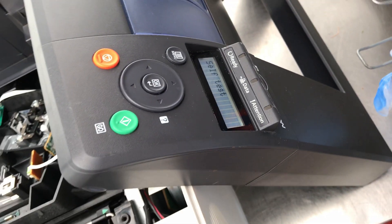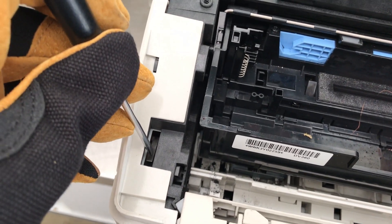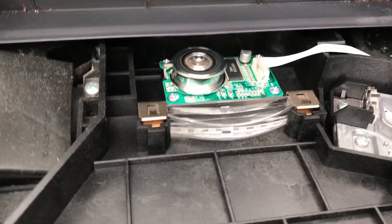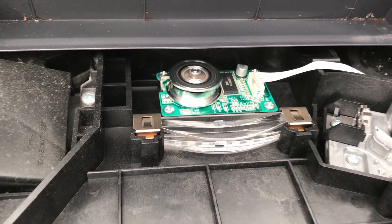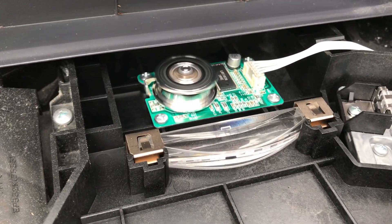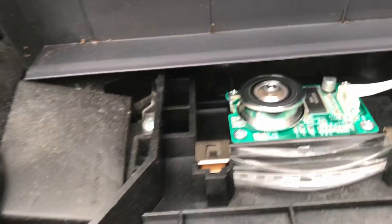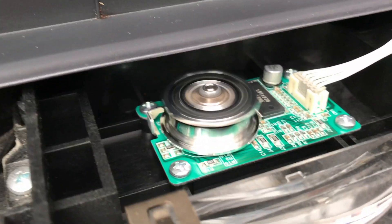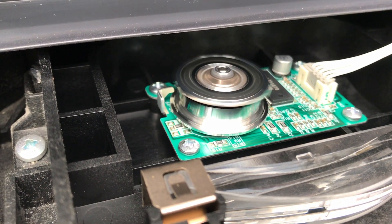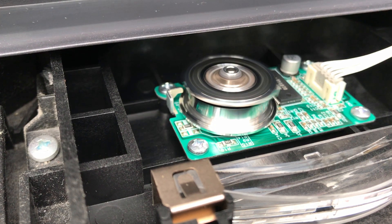Remember that the reflected laser beam can damage your eyes — that's why it's dangerous. Now I'm fooling the printer into thinking the main cover is closed, so the laser should already make the first move. The laser mirror spins at 28,000 revolutions per minute, so don't touch it or it'll tear your finger off.